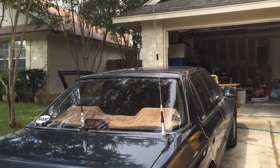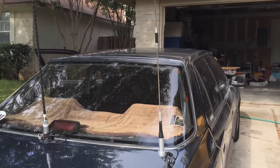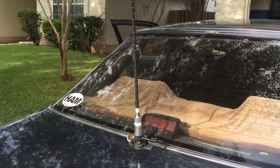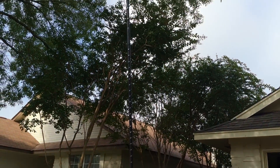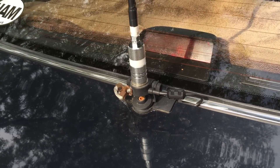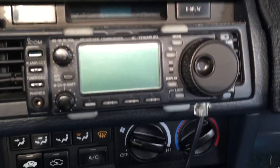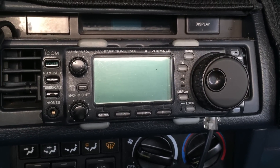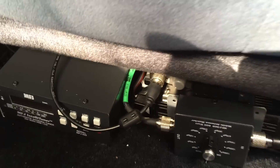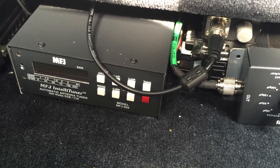Currently I have set up an SG7500 NMO — that's the 2 meter 440 antenna — here on a trunk lip mount, and also a 20 meter hamstick. I also have a hamstick for 40 meters connected to an SO239 trunk lip mount with an adapter. Inside I have an IC706 MK2G, and beneath the passenger seat I have the MFJ929, which is a recent acquisition replacing an LDG Z100 Plus.